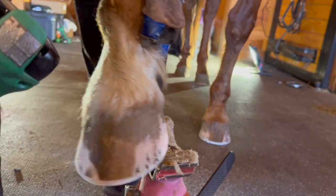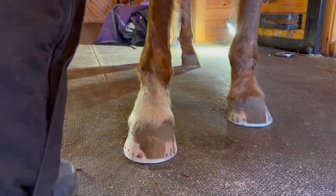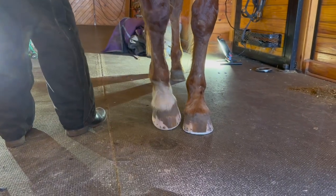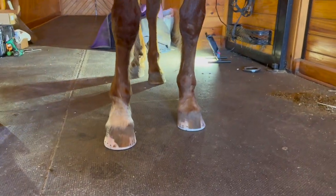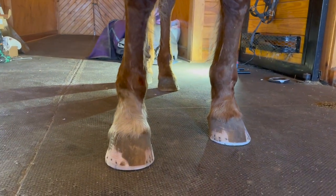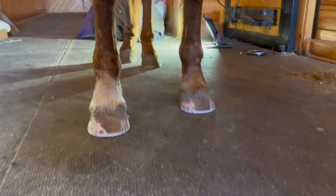Let's see how that looks on the ground. Come here, good boy. He's got it out. It's a twisty leg. He still loads along the lateral side, doesn't he?